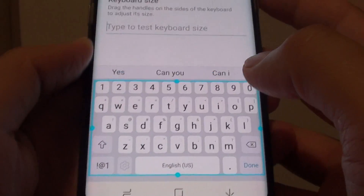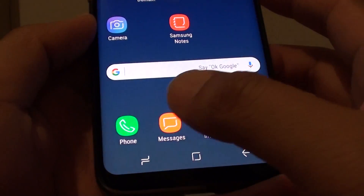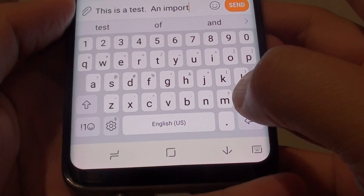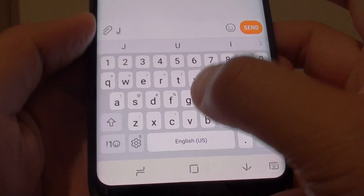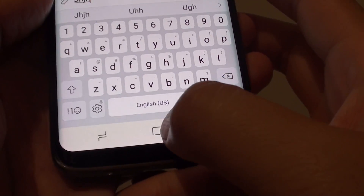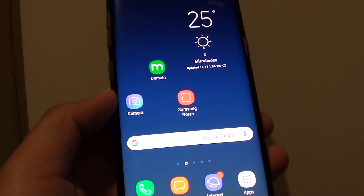And that's it. Once you are happy, simply tap on the home key to go back to your home screen. You can test it by tapping on the keyboard — you can see the keyboard size is now smaller than previously.